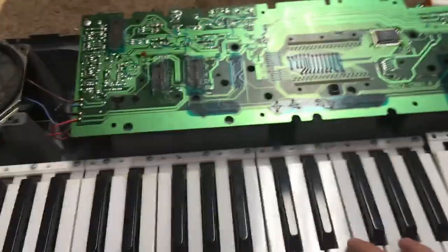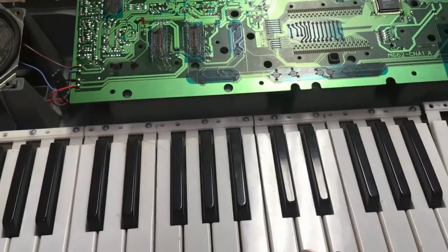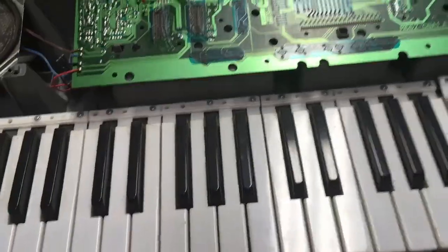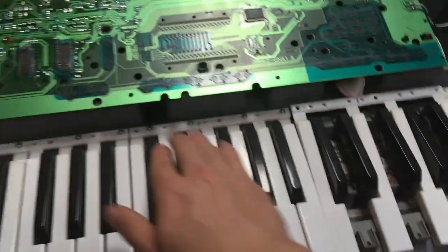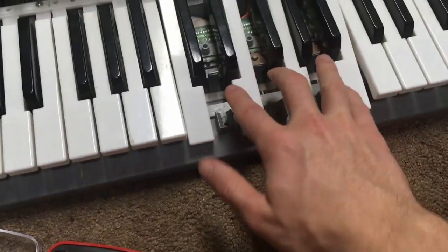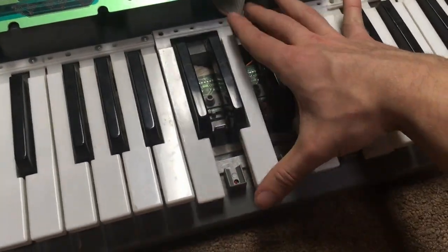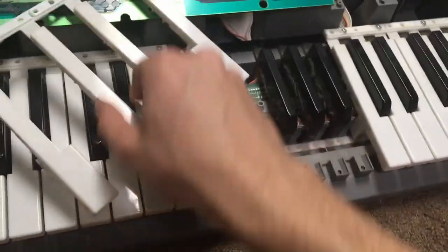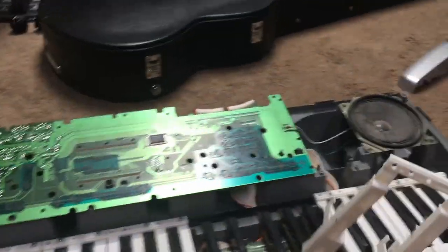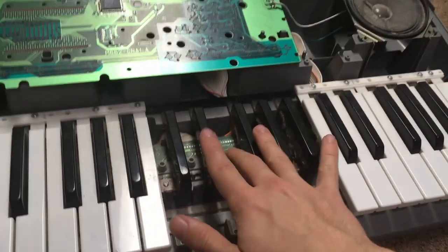Okay, update: the keys come in sets of like 12 — 2, 4, 6, 8, 12 — they're in big sets. What you do is unscrew four screws here, which I already did, and then take out the top layer — these three keys, which I already took out. They come out in sets of three and four. This one is already pretty bad so we'll need to do some stuff with that too. This is what a gutted keyboard looks like.